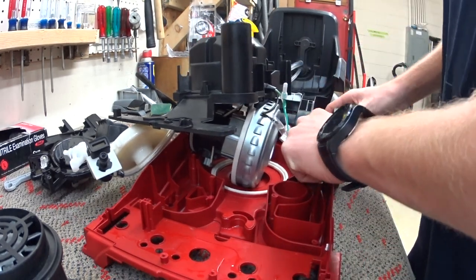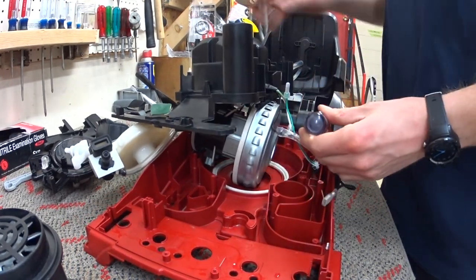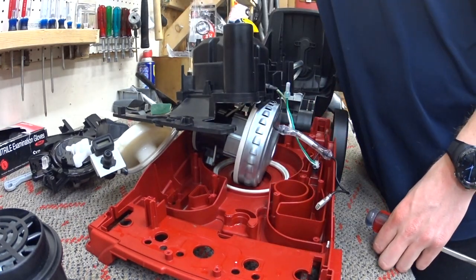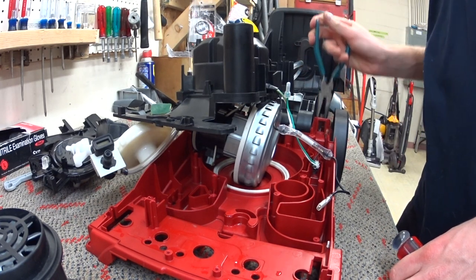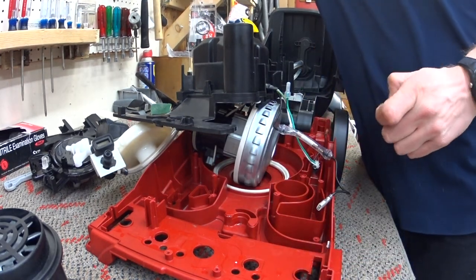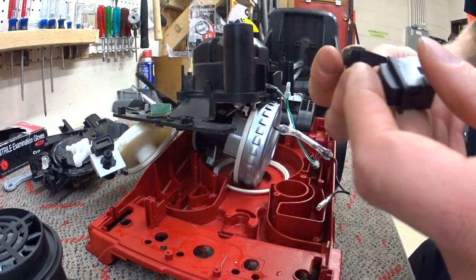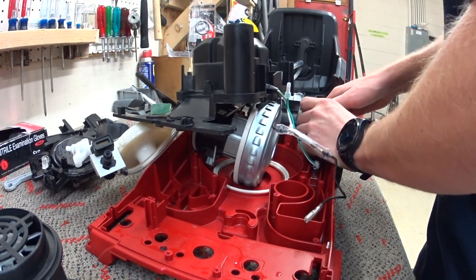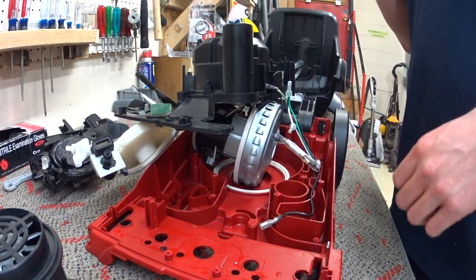Now I'm replacing the switch here. There are plenty of orifices in this machine to lose parts, but none of them are big enough for anything else. The switch feels a little different on this one. All right, there's the switch.